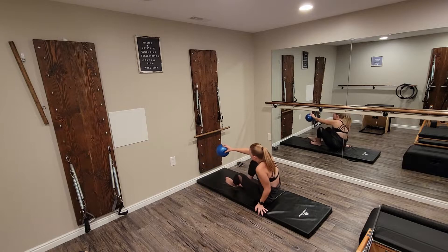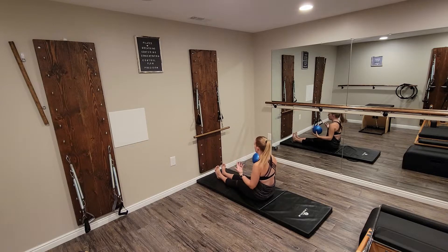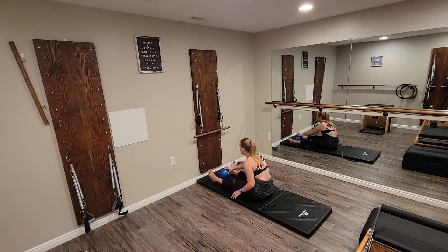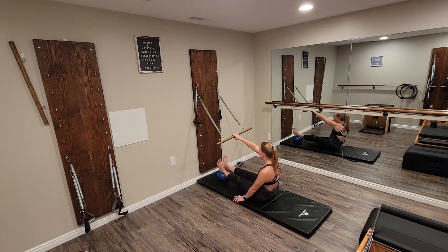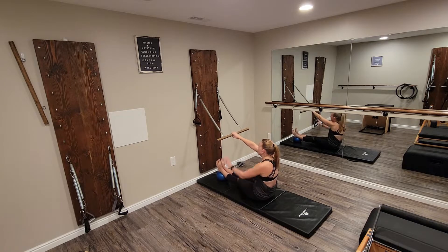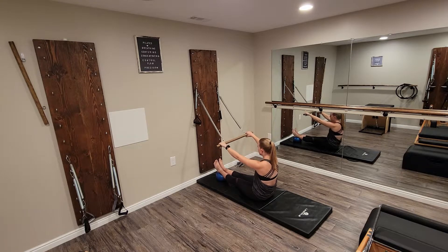We're going to start facing our rollback bar. We want our feet to be away enough — we may find ourselves scooting forward a bit, so we want to be kind of away from the board, not with our feet right up against it. The ball is going to come here and we're going to place both feet on and then reach out and grab our rollback bar. Stability is gone — we're on a rolling surface here, so grab onto that rollback bar.